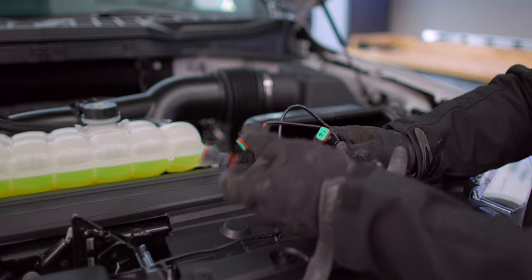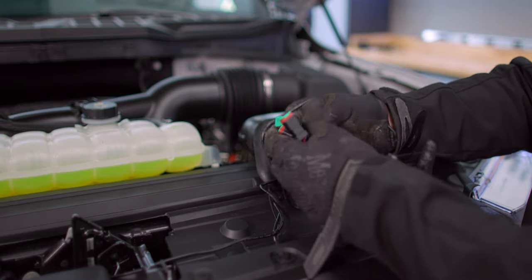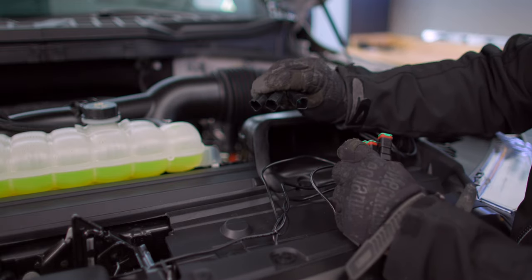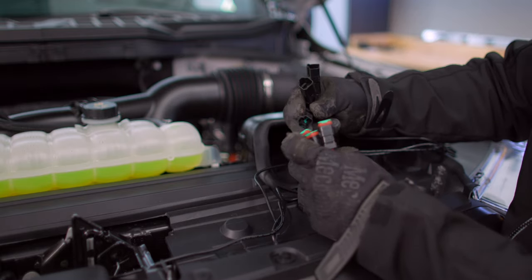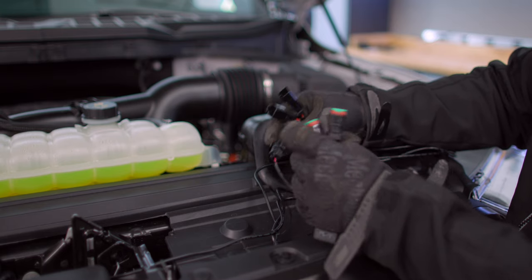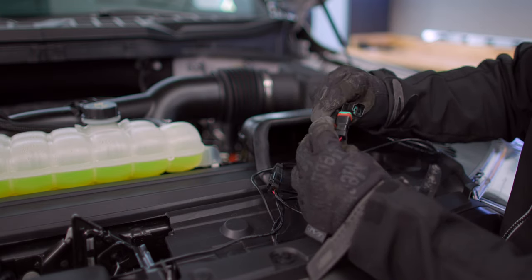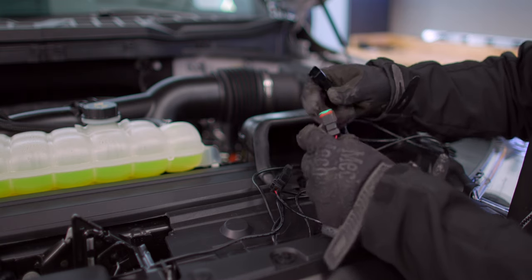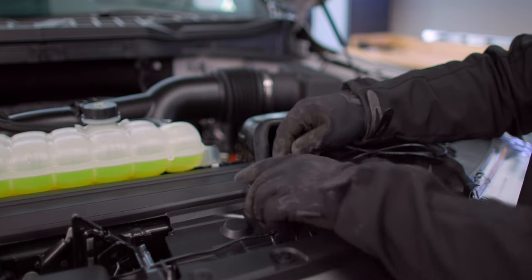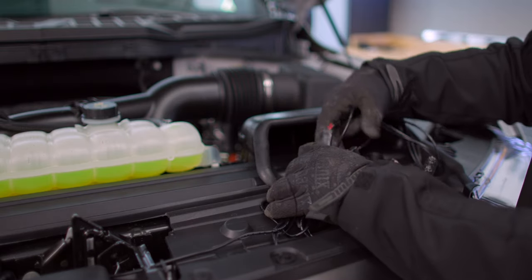So now we're going to take our three light connectors — waterproof connectors — and we're going to connect them to our Raptor power harness. Connect all three lights and make sure that you've got the full click in. If it doesn't click all the way, then it won't be seated all the way and sealed. So now all three lights are fully connected.